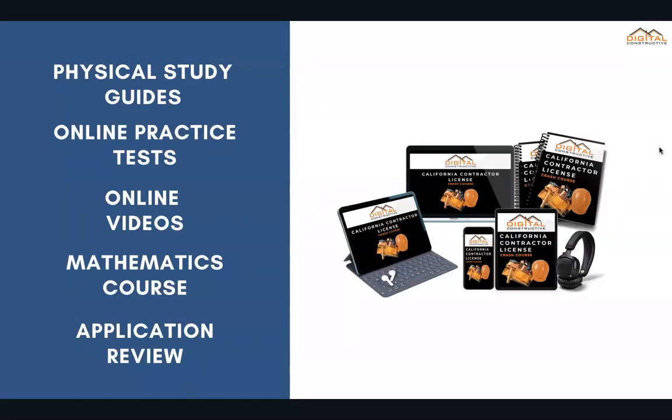This can come in the form of either an ebook or physical study guide. You'd get online practice tests, online videos, a mathematics course to help you answer all of those estimating math-related questions, and of course an application tutorial and review so that your application is filled out correctly before you send it to the CSLB.